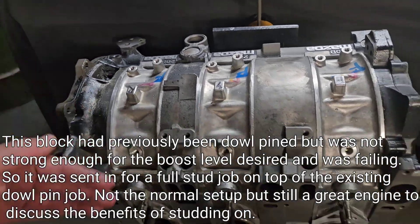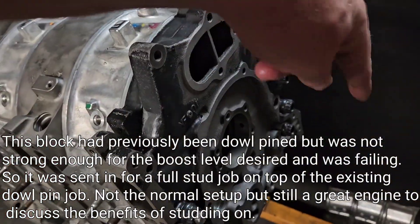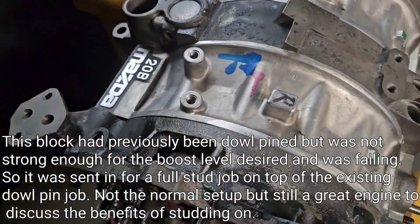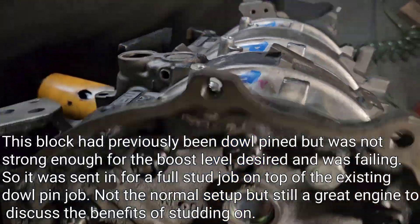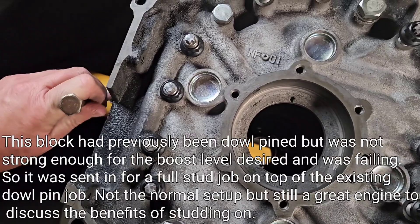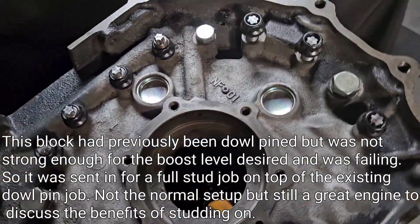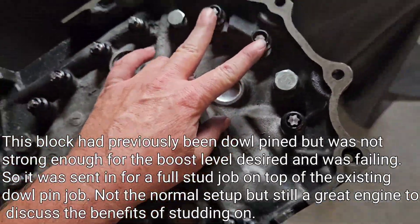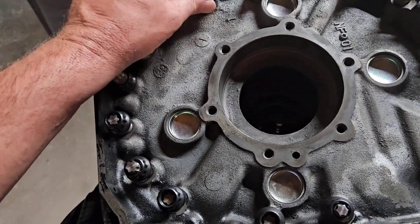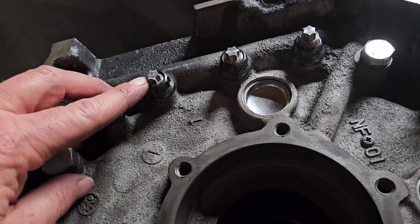So you couldn't dowel pin every tension bolt hole in a rotary motor. Whereas when you opt for studding, you can basically go through and stud the entire block. You can run studs basically through the entire block, which allows for a lot of strength, rigidity, and reliability. You can see here you've got a combination of studs running to the front plate, which are then threaded into the front plate with precise fitment, and studs that go directly through the block straight through to the front plate.